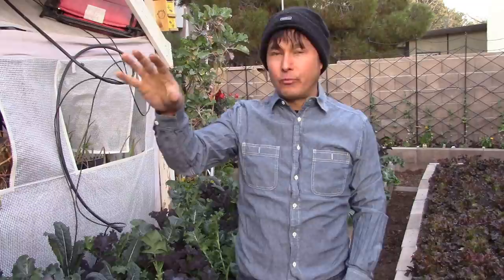This is John Kohler with growingyourgreens.com. Today we have another exciting episode on a brisk winter's day. I'm still getting my winter garden planted out — I think I have three or four more beds to plant. I started planting my fall/winter garden in October, and this is one of the first beds I planted. Some of the round raised beds on the other side are ready to harvest now.